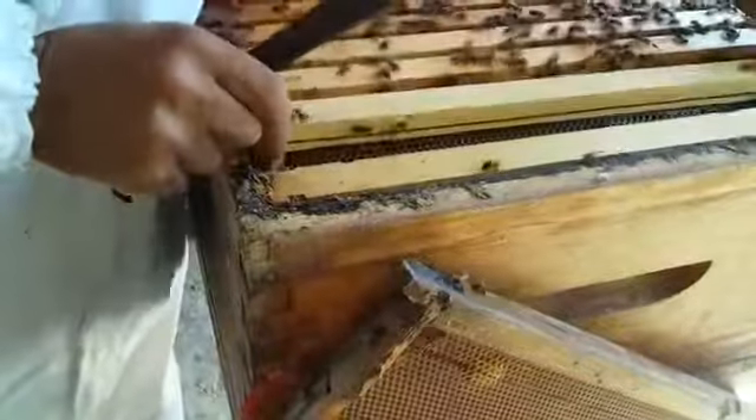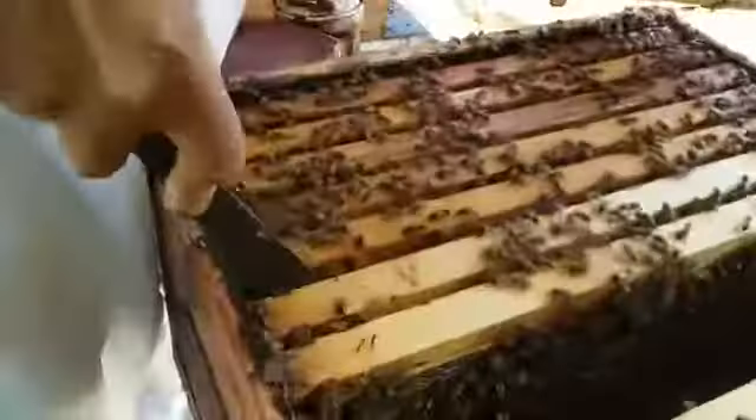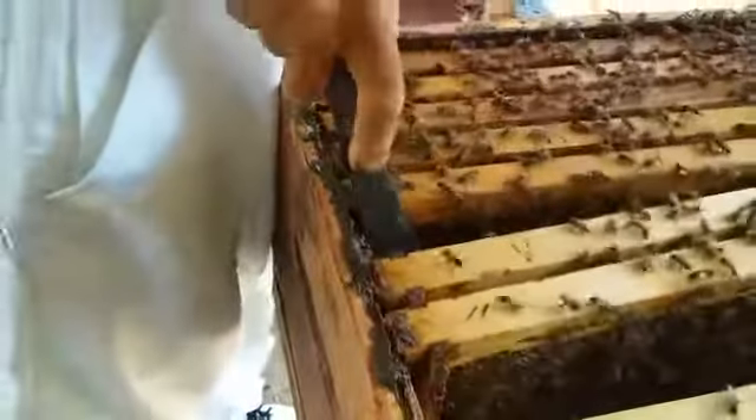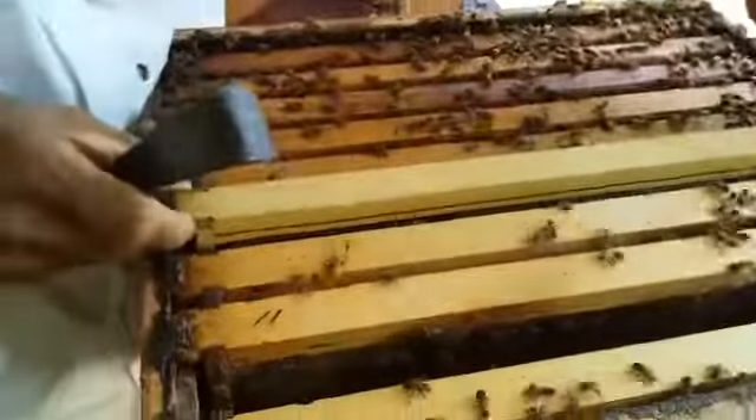We'll put back these frames here. This one however I want to put it a bit in the middle so that the queen will be able to utilize it.